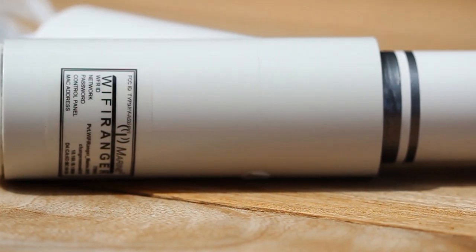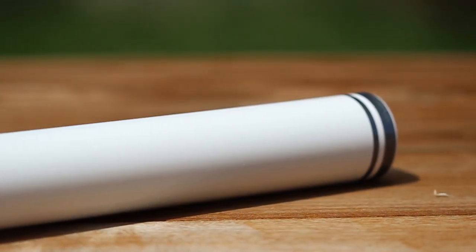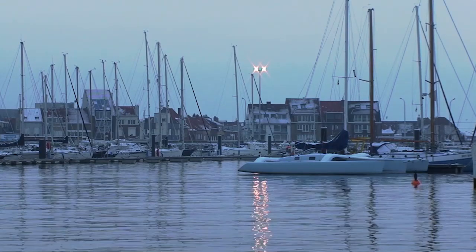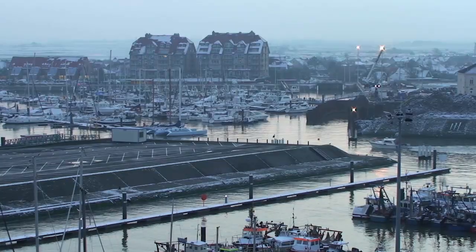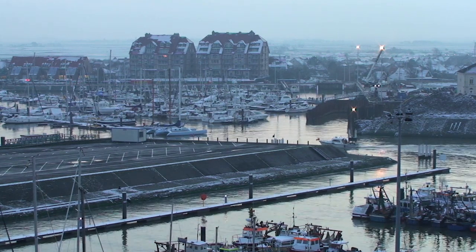Sleek, luxurious, and aquatic. The Marine 2 couples power and finesse for yacht Wi-Fi. Bolster Wi-Fi signals from shore, use public networks securely, and cover your yacht with a private Wi-Fi network.